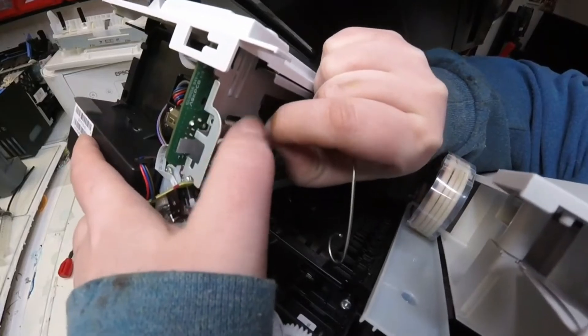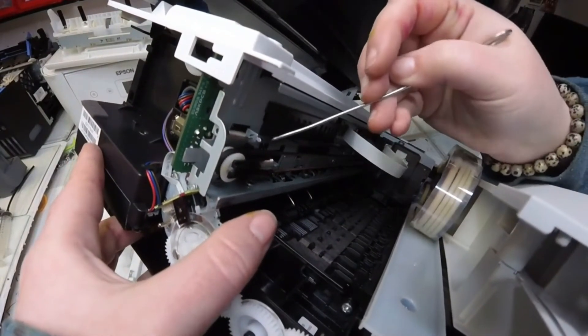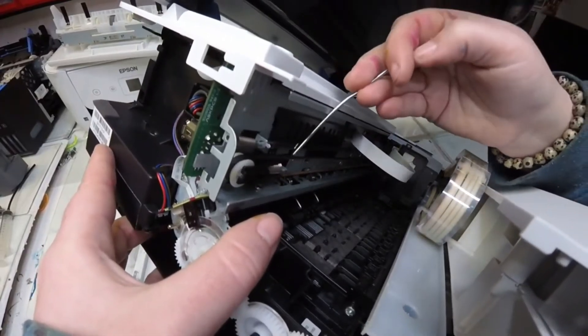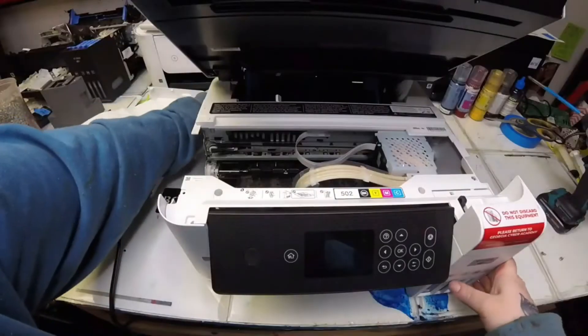I use my little metal tool and my fingers to help me guide that encoder strip back onto the hook. Right here is basically where I hook it on, and now you'll see that it's hooked. As I show you with my tool, the carriage should be able to go back, read it, and send it back. That's basically where our error was coming from.